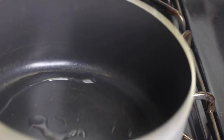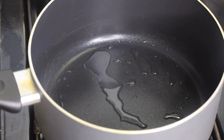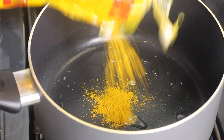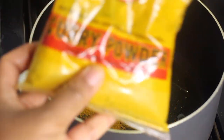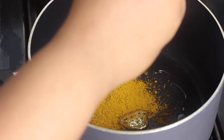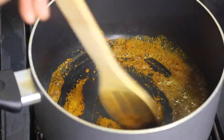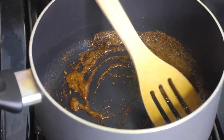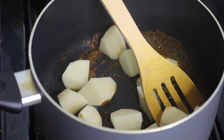Add in some curry powder — my favorite is the Chief brand curry powder — and also a little bit of turmeric powder. Give it a stir to mix with the oil and let that cook for about 40 seconds, letting the curry burn a little bit. Next, add in the potatoes and mix them with the curry mixture in the pot.